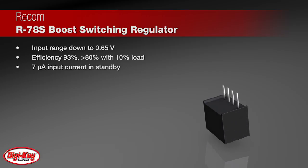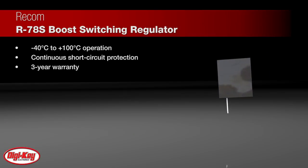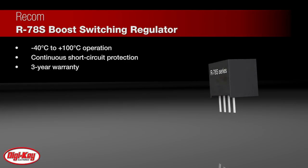The very high 93% efficiency and low 7 microamp input current in standby can extend battery lifetimes. The wide operating temperature of negative 40 degrees Celsius to 100 degrees Celsius, continuous short circuit protection, and a three-year warranty top off this high-performance converter.